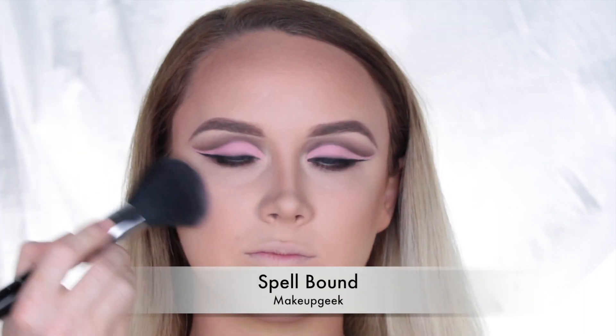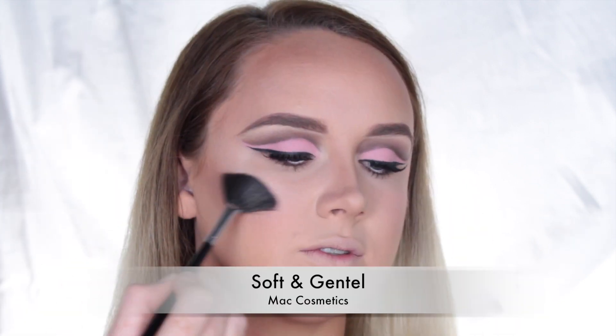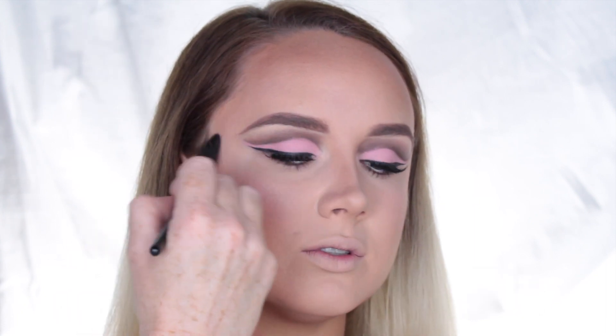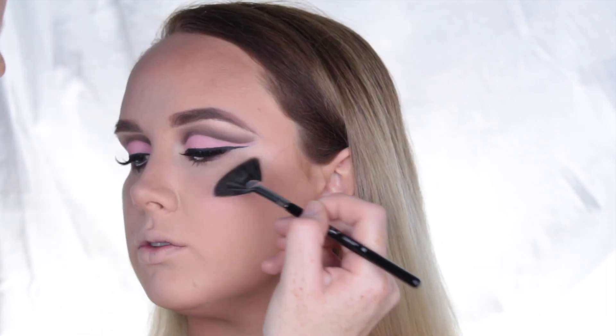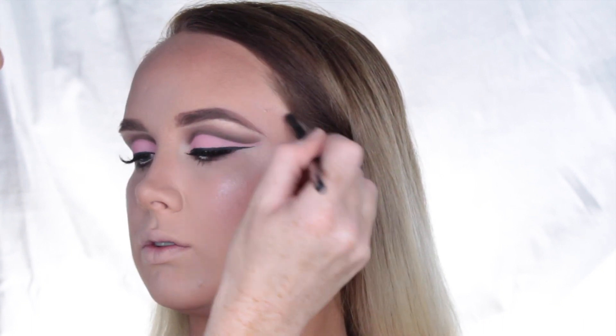For blush, I used Spellbound by Makeup Geek and applied that to the apples of her cheeks. Using Soft and Gentle by MAC, I applied that to the highest points of her cheekbones, down the bridge of her nose, her cupid's bow, the corners of the eyes, and the brow bone.